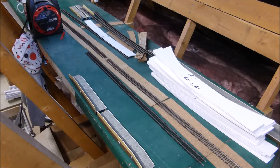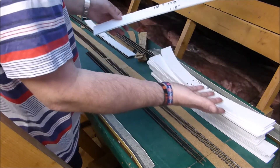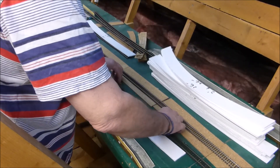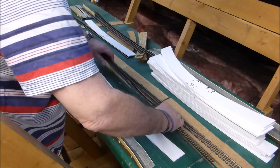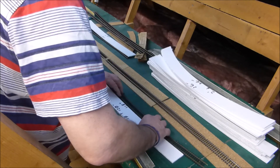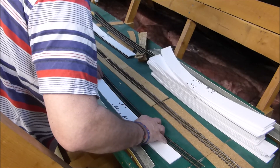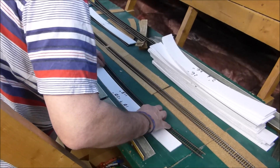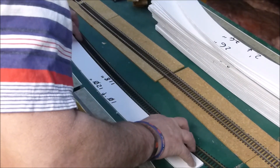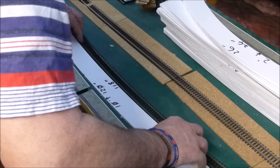We're going to be putting a radius on the station platform and the four tracks running through the middle, so we thought we'd quickly show you how we plan to use the gauges. The Pico ones are designed to fit inside between the rails, but these are clearly far too wide, so you place the gauge on the board where you want the track to be, with the side of the sleeve up against the gauge, pin the track down, and then move on to the next piece.